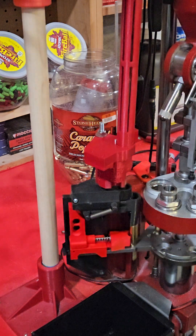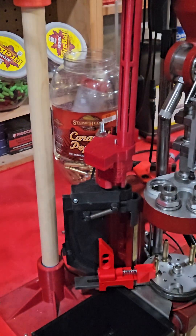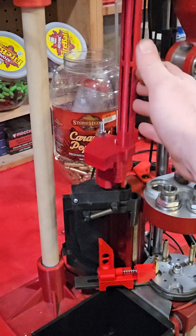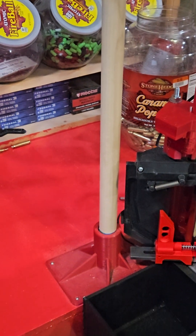I don't have a lot of brass in there, and I don't think I have a lot of powder in the powder hopper, but it works pretty good. That's the electric case feeder — we sell the red tubing that meets up with the hopper.